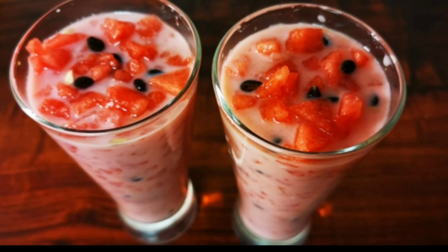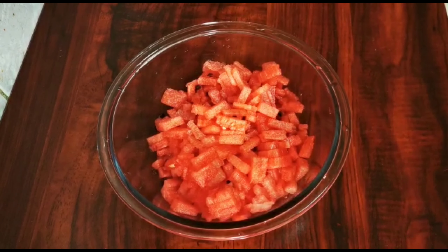Hi friends, welcome to Deepa's Recipes. We are going to make an easy recipe today.